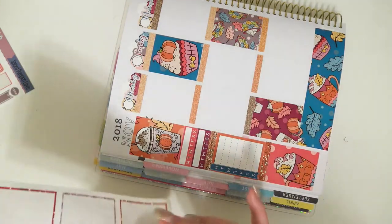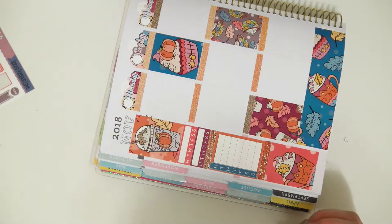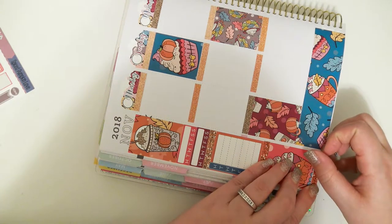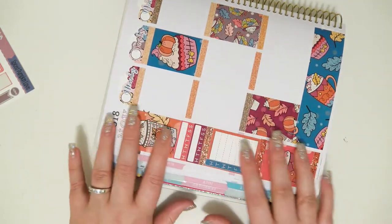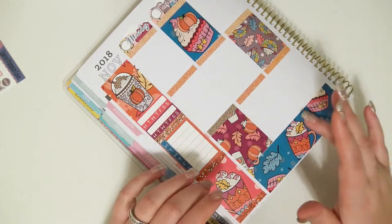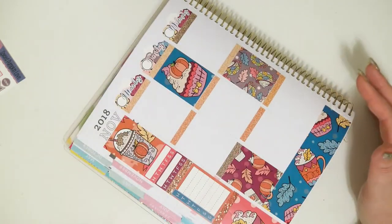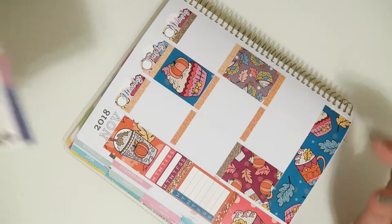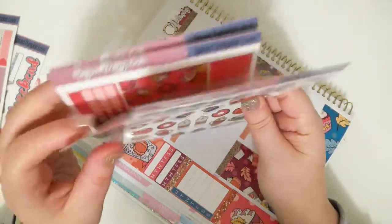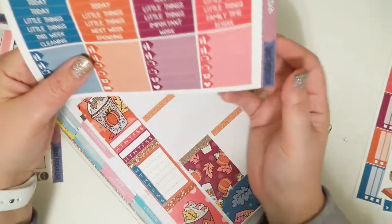And the last orange glitter header right underneath it. Perfection. The texture does feel nice — it feels kind of glossy, kind of like vinyl. Maybe vinyl-glossy. I don't know, I'm just guessing here.